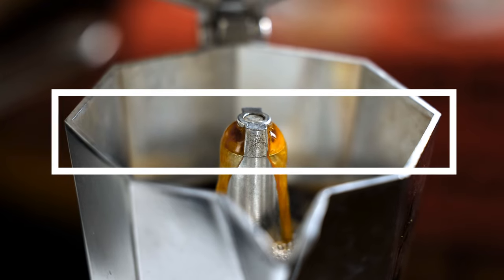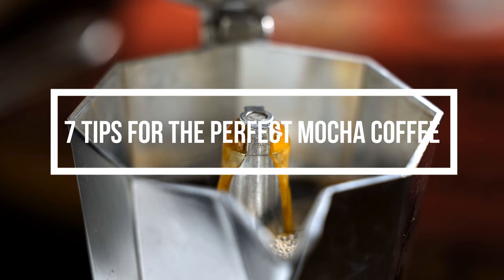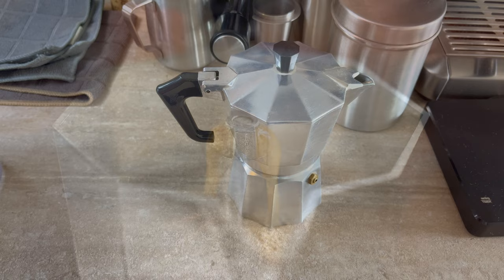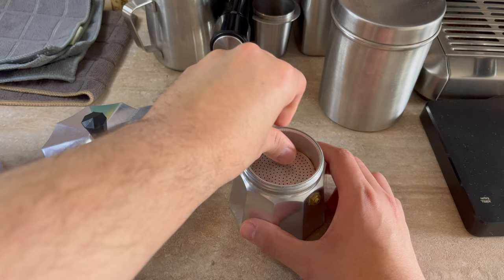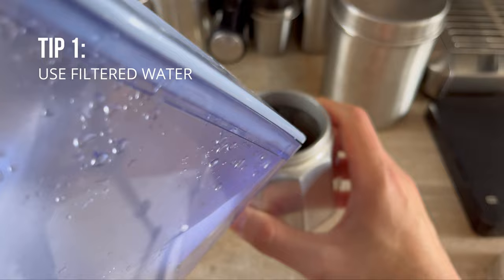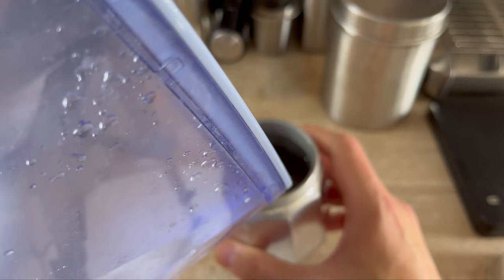Welcome back guys! Today I'm going to be showing you how to make the perfect cup of coffee with a mocha pot, and I'm going to share with you a secret tip that I see most videos leave out or don't know about — it's going to make your coffee taste a lot better. We first want to start off by filling up your pot just below this mark, just below the valve. The first tip is to use filtered water, because depending on where you live, tap water can make your coffee taste much worse.